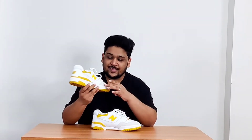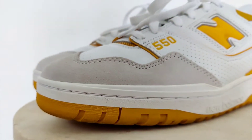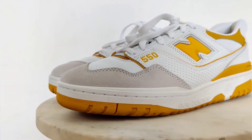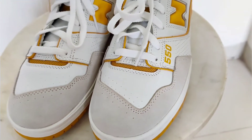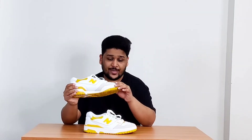Starting with the toe area, they have used a beige-ish suede material on the tip of the sneaker, which, to be very honest, is not as soft as we used to see on other New Balance sneakers — maybe because this is how they used it when these sneakers were originally released in the 1980s. Behind this beige-ish suede material, they have used white leather, which is one of the best quality leathers I have seen in a very long time.